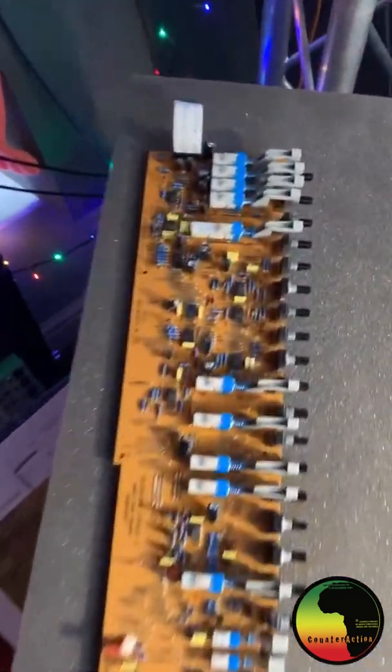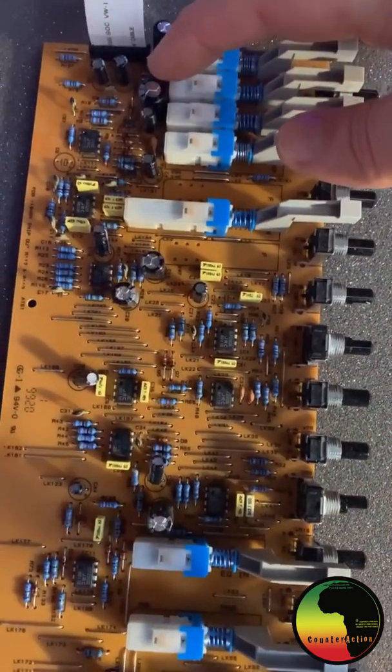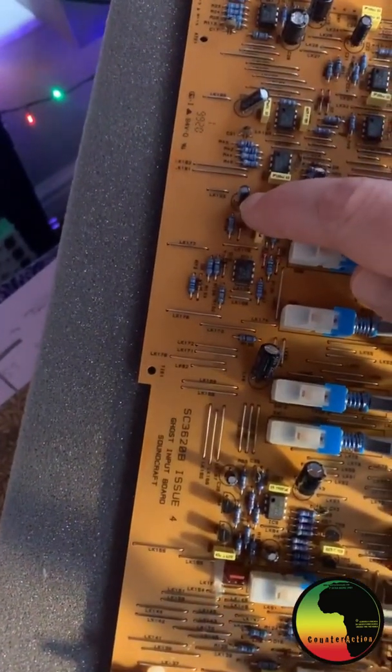Good afternoon, back again in the workshop with more capping. Today we're doing this big one and these little ones — basically four more caps, and that's all the channels done.